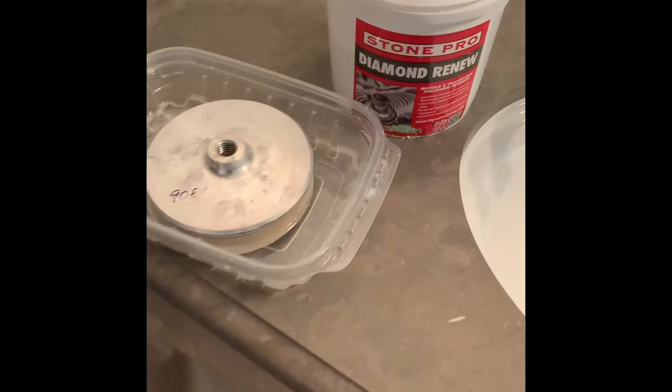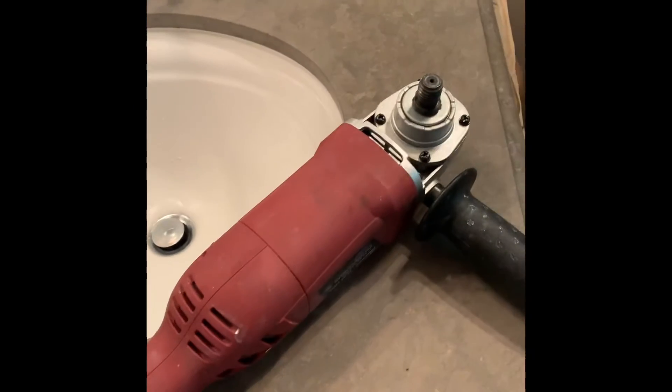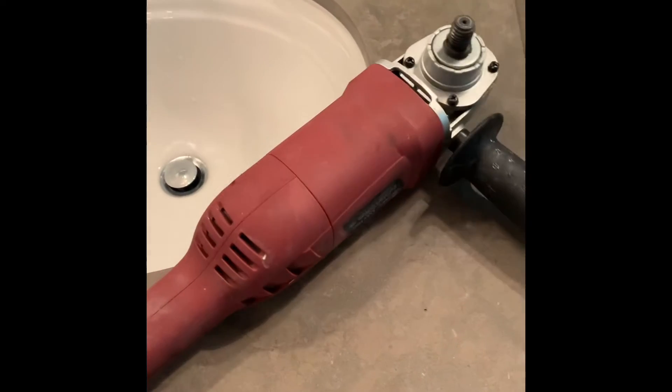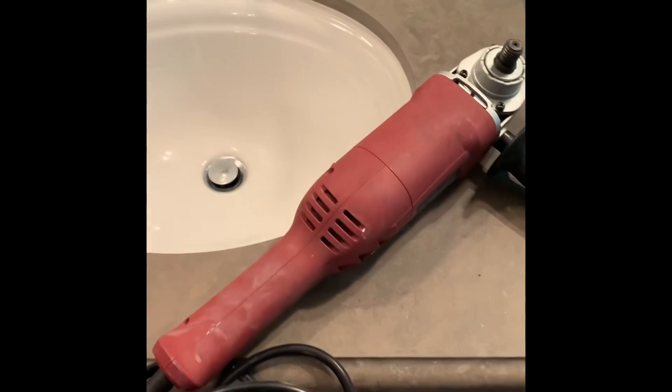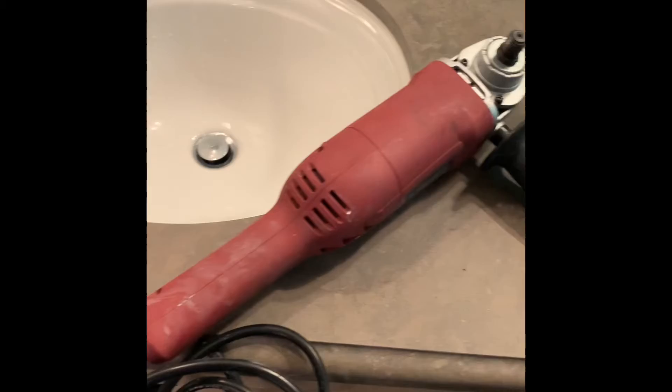For this next stage it's going to be a polishing machine. It doesn't have to be a high-end one — this one we purchased from Harbour Freight for 50 bucks and it's variable speed, so you can dial it down.